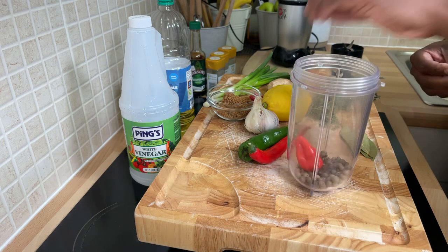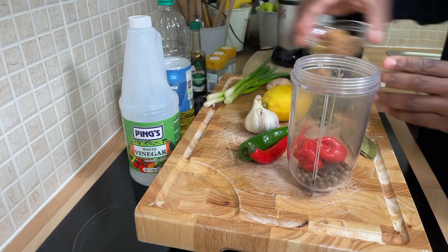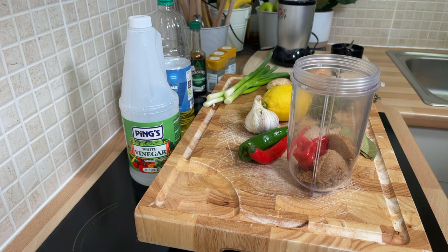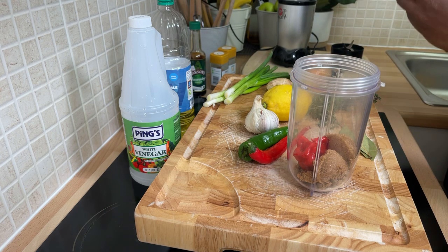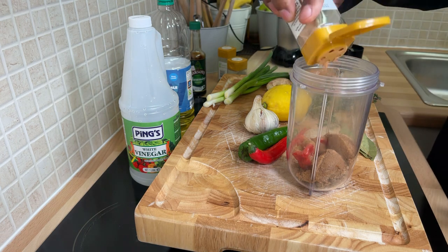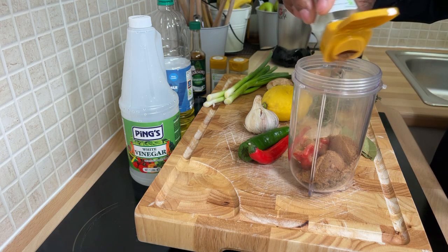We've got some scotch bonnet pepper — we're going to put the whole scotch bonnet pepper inside of it, should be about three of them. We're going to put it in just like that — cloves of pepper, lovely. We're going to get some brown sugar, which we're going to put two tablespoons of brown sugar inside of it. Now we've got some cinnamon powder — we're going to put roughly about half a teaspoon of cinnamon powder inside of it. We've got some ground nutmeg — we're going to put half a tablespoon. We've got some mixed spice — we're going to put roughly about half a tablespoon of mixed spice also inside of it.